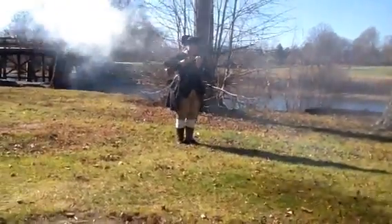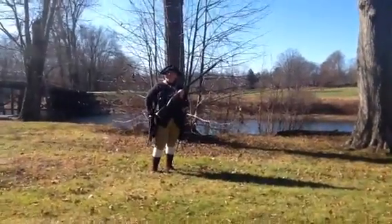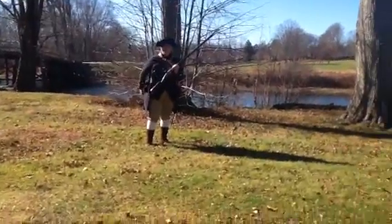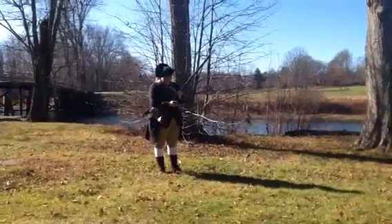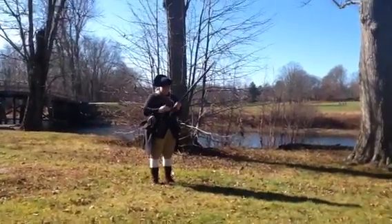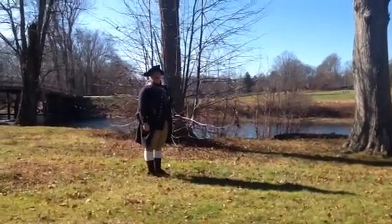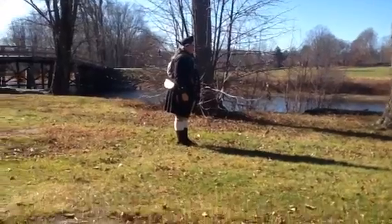Awesome! Good job. See all that smoke? Yeah — it was so cool. Remember what I said about those soldiers wearing red? That's why. On the count of three I'd like you all to yell 'prime and load.' One, two, three — prime and load!